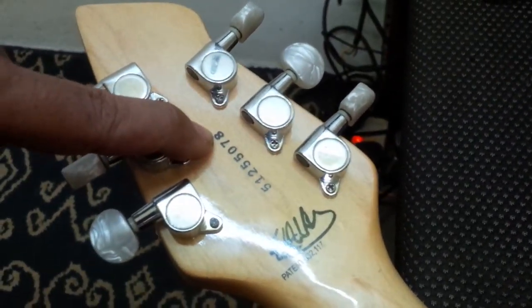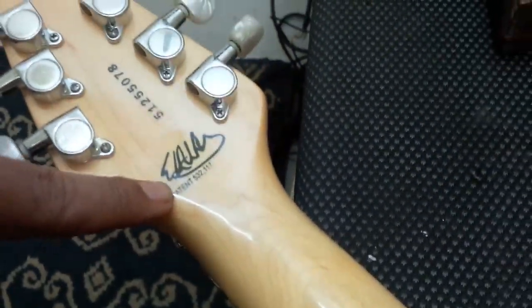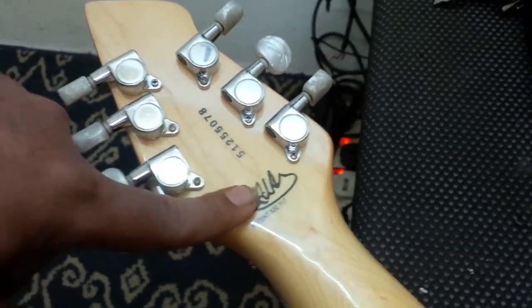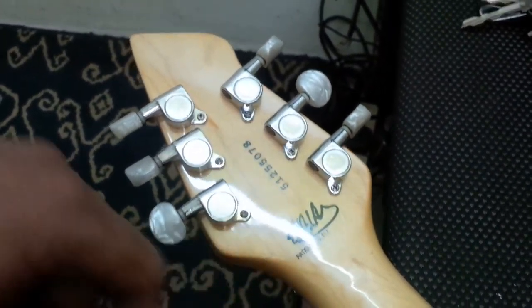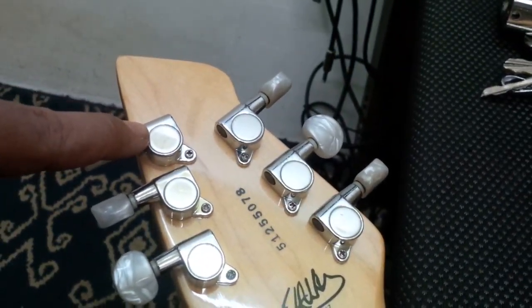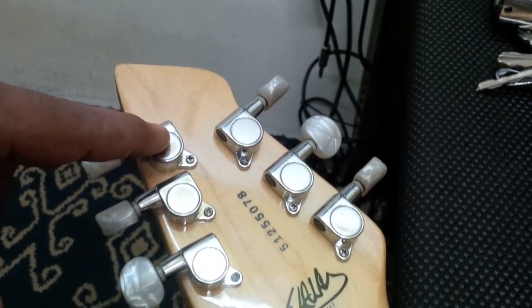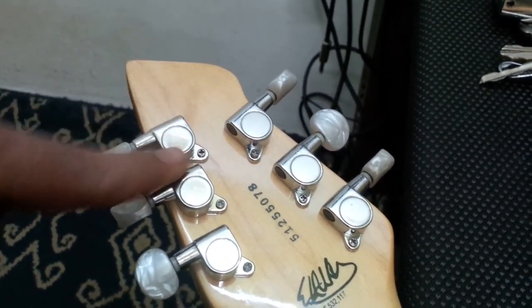The serial number is very unique. It features the birthday of Eddie — that's 1951, 25th of May — and this guitar was made in 1978. This is the patent number, so you cannot copy this guitar. This is the only one in the world. If you copy this guitar, you're going to be in trouble.